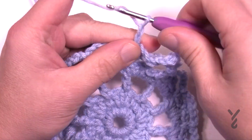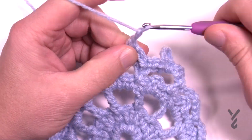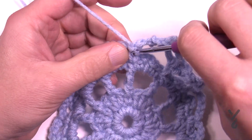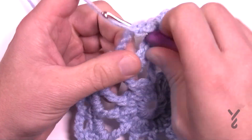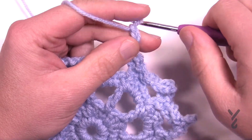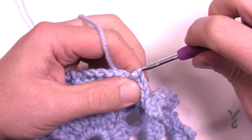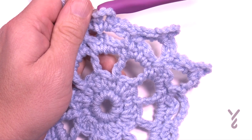Chain three — 1, 2, 3 — and in the next chain one space single crochet, then chain five: 1, 2, 3, 4, 5. Single crochet in the same spot, then chain three, and slip stitch in the single crochet. One more time: chain three, single crochet in the chain six spot, chain five: 1, 2, 3, 4, 5. Single crochet, then chain three — 1, 2, 3 — and slip stitch in the single crochet. Do that all the way around — this is the final round and you'll see beautiful points forming.